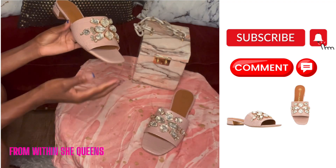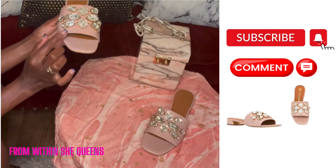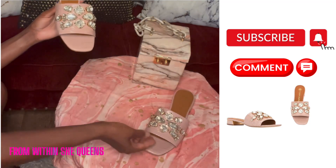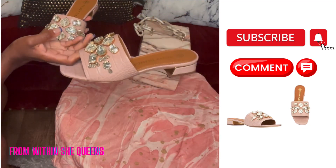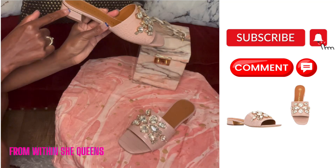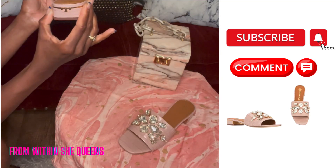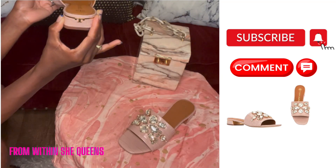Another thing I love about the shoes is that they have an alligator-type style on both shoes, and they are just so cute. Another nice touch is the gold rim that goes along the sides, and in the back you have that Tory Burch logo — that T — that sits perfectly in the back.